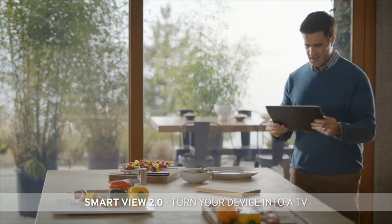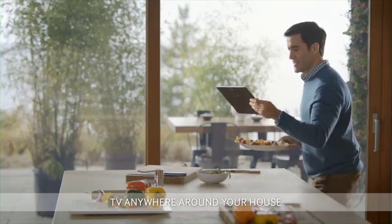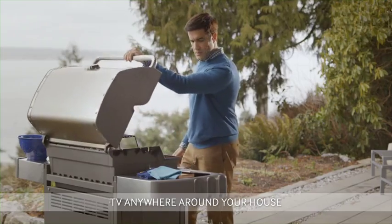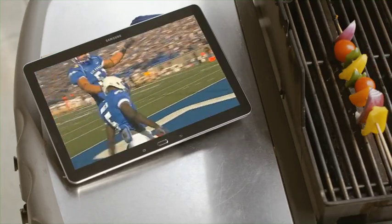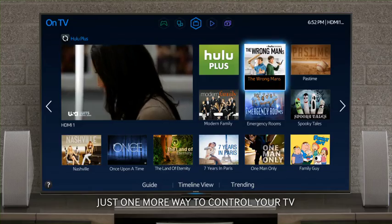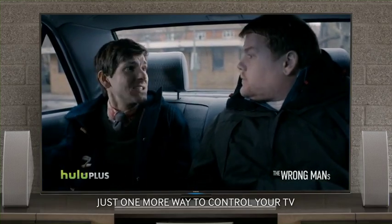Turn your smartphone or tablet into a TV. Take the game into your kitchen or anywhere around your house. You can also turn your device into a remote — now you have even more ways to control your TV.